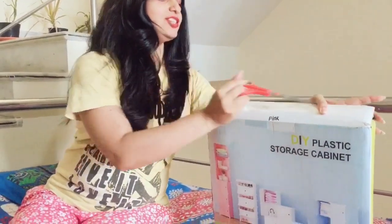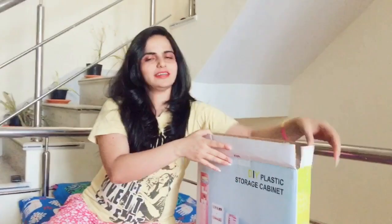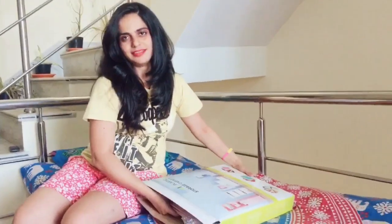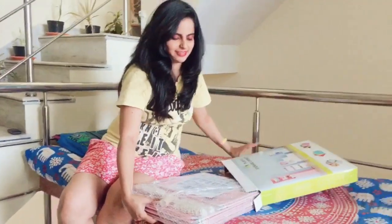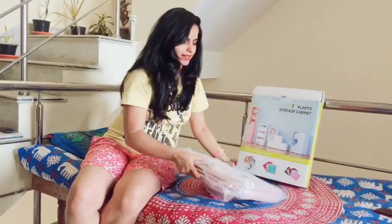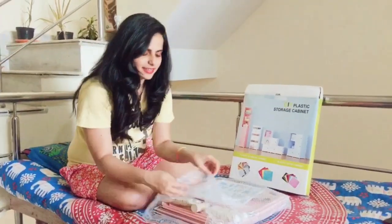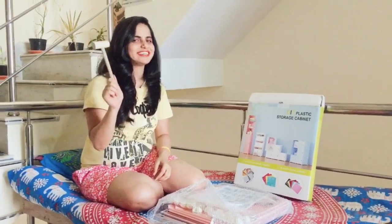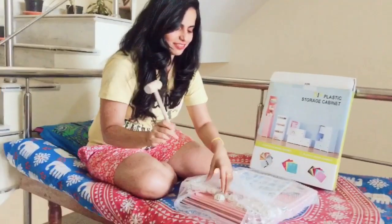I have already cut the package open and I am going to show you what's inside. This is the cabinet bag — I'm going to check it out. This is the hammer they have given to just fix it — so cute! I like it. We will fix it with this.